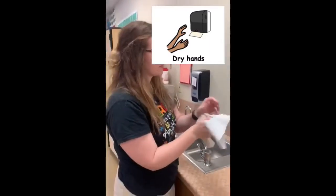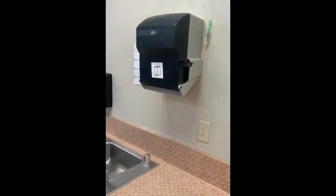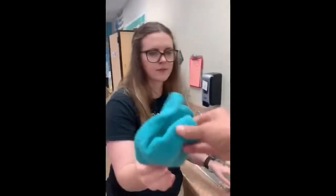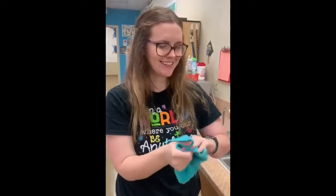If you don't have this paper towel machine at home you could use a washcloth. You can use a washcloth or a paper towel from home.